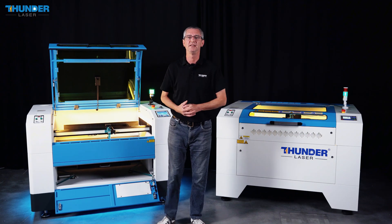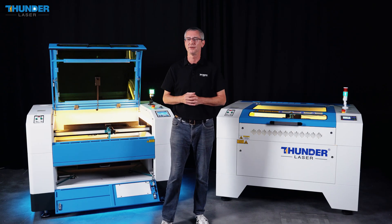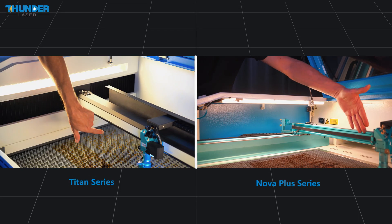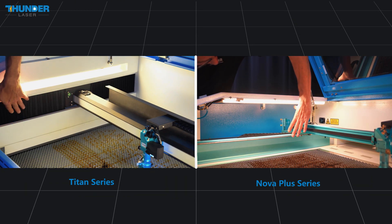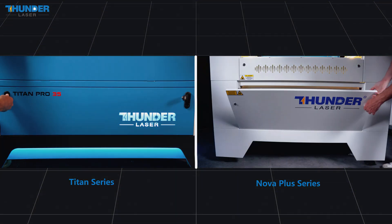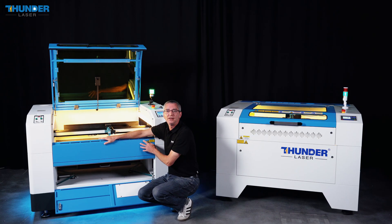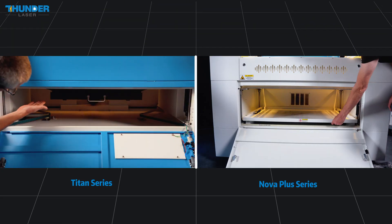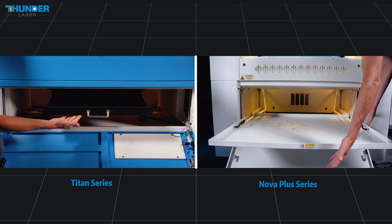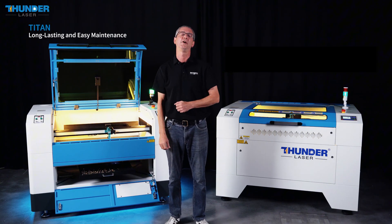Unlike the Nova Plus series, the Titan series comes with an innovative clean-air protection package designed to keep contaminants and smoke away from critical components. The Titan's X-axis design prevents debris from entering the bearings, and an additional lens protective cover prevents vapor, smoke, and particulates from contaminating the optics. Additionally, the Titan series features a cleaner and easier dust removal system that lets you control everything in a simple and efficient way, minimizing downtime and ensuring your machine runs smoothly for longer.